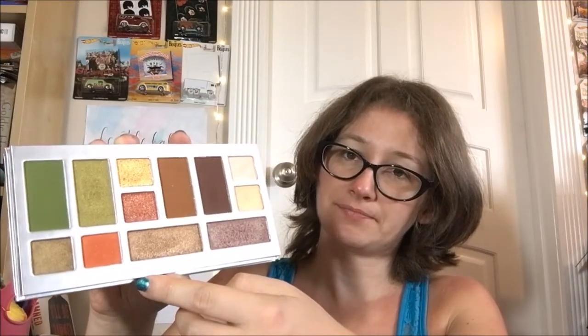Then we have Sofritas, which is a sandy gold glitter. It looks like it should have more color than it actually does in the pan, but it's actually not that pigmented — I really wish it had more color to it. The fallout's also pretty bad, but it's such a light color when you actually have it on that it's almost not that noticeable, so it's not as bad as the other fallout ones. It's a take-it-or-leave-it shade for me.